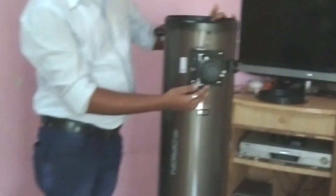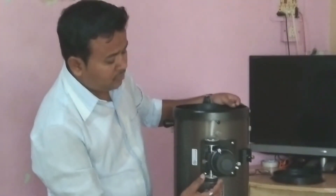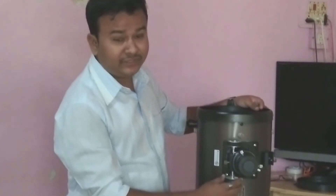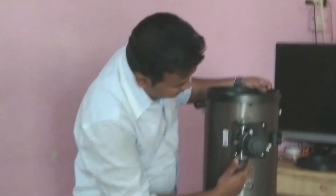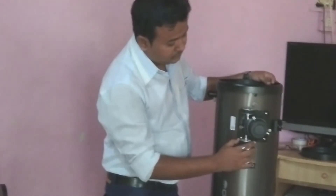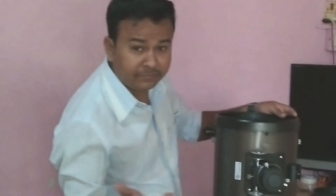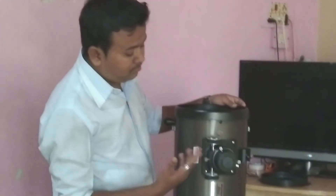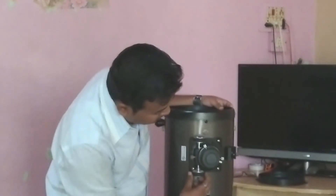Now I want to suggest something. This is a Crayford-style focuser — Crayford is the name of a city in England. It has a spring suspension mechanism, so when you move the focuser it does not move back automatically like a basic rack-and-pinion type. It is very good for more precise and professional focusing.